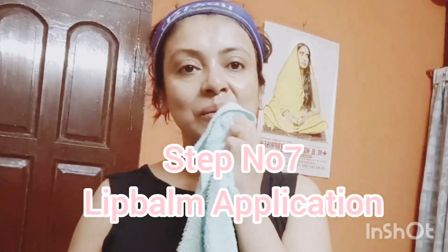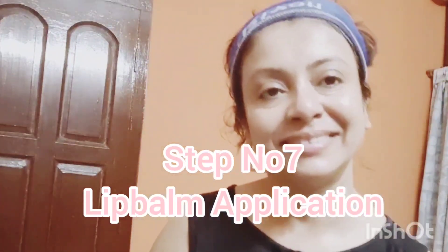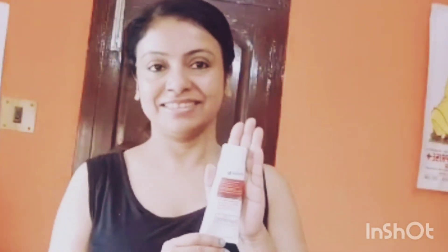Apply moisturizer in an upward and outward direction. Next, I apply a towel on the lips to wrap it up — the lips have accumulated dead cells, so they will be removed. Then I apply a lip balm. This lip balm is available at a chemist shop or on Amazon.